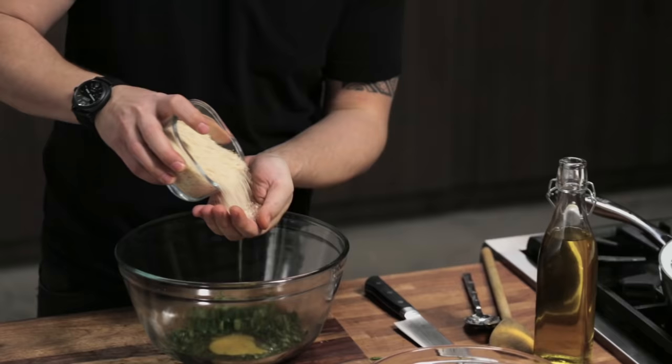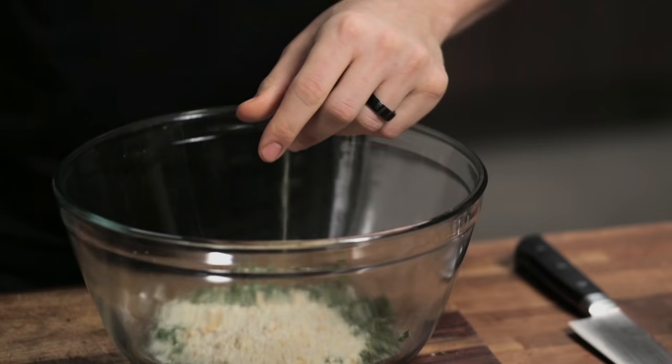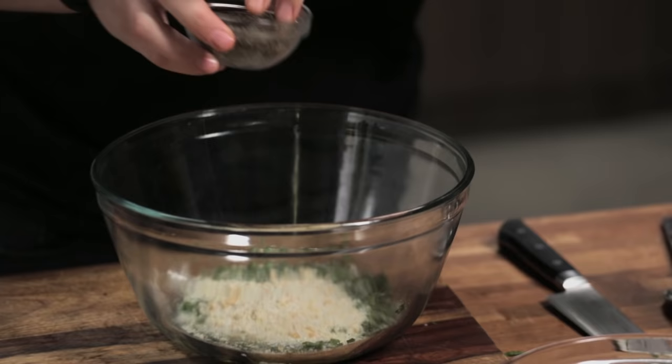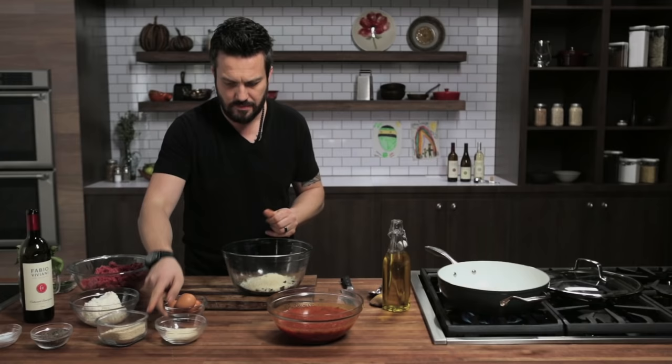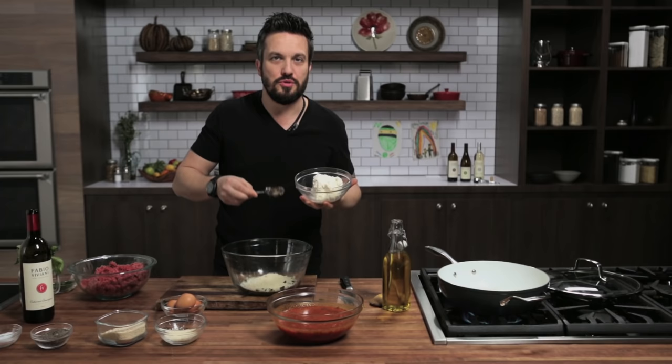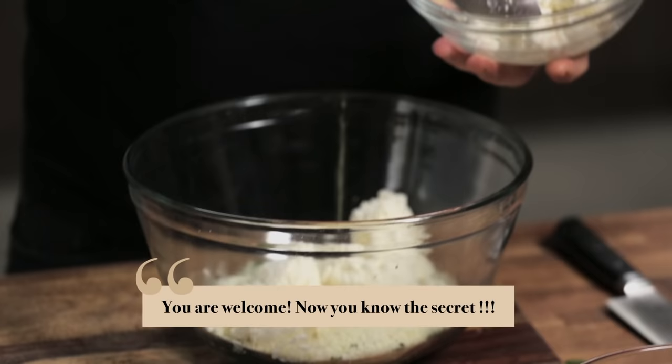Then I have some breadcrumbs, a good pinch of salt, a nice amount of grana padano, and ricotta cheese. This is the key to the eternal moisture in my meatball. Ricotta cheese will not evaporate and will give a creamy but firm consistency to your meatball.